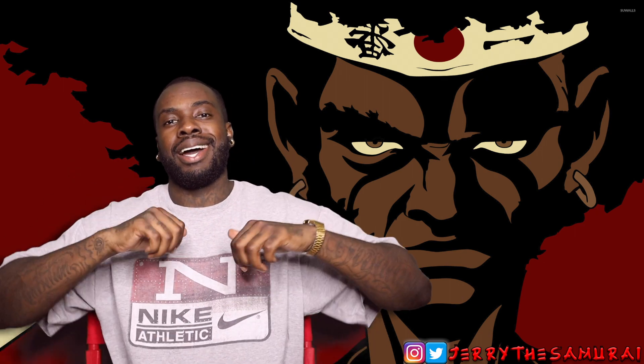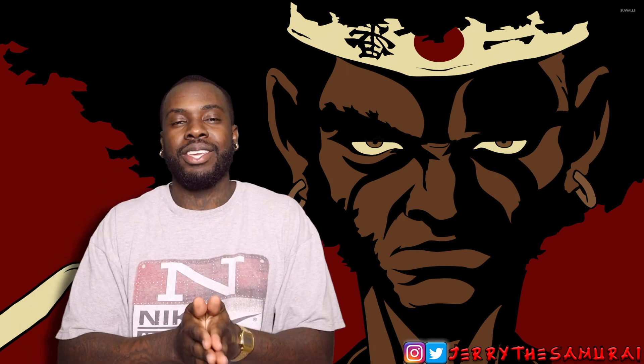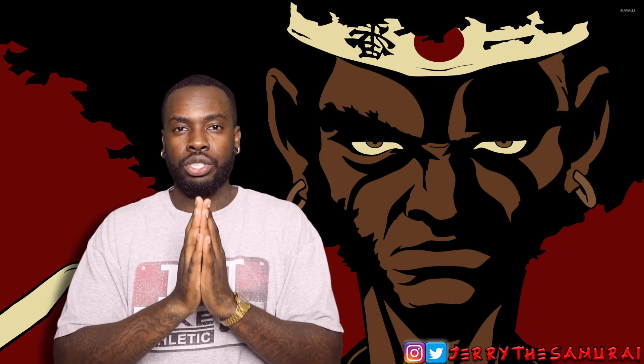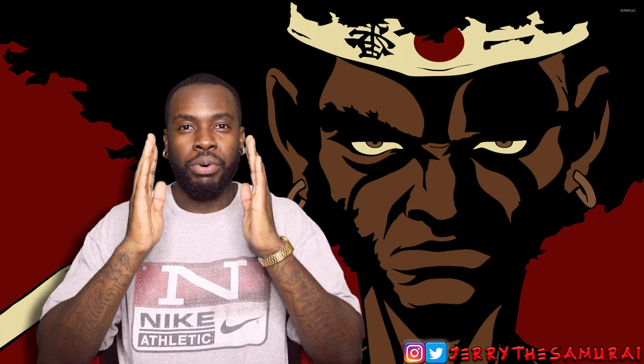What's up everybody, it is Jerry the Samurai coming back at you with another video. This video — it's been 20 years since we've received this shoe in its original OG form.